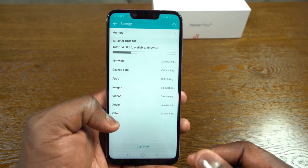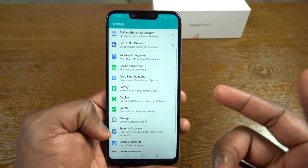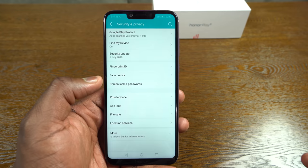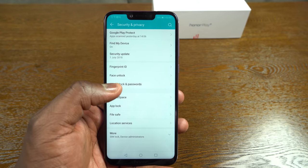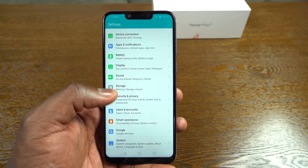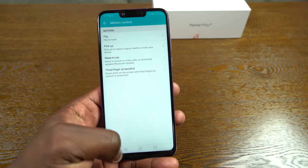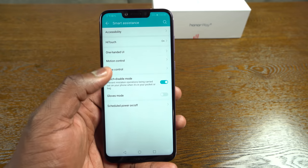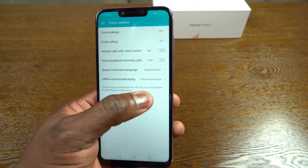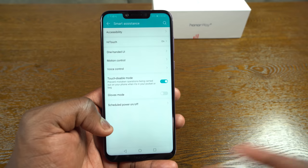Storage-wise, you've got 64 gigabytes total and it's expandable, so plenty of room. Security options are fast — there's a fingerprint sensor, face unlock, screen lock, and password. The fingerprint sensor is really, really fast. There are also smart assistant options: one-hand controls, motion UI, flip to mute, three fingers to take a screenshot, and some voice controls for things like answering phone calls or incoming broadcasts.